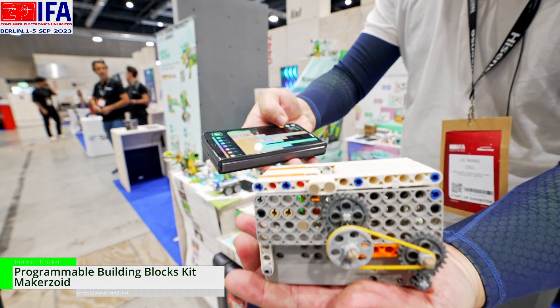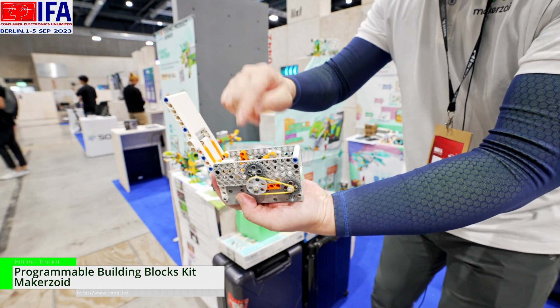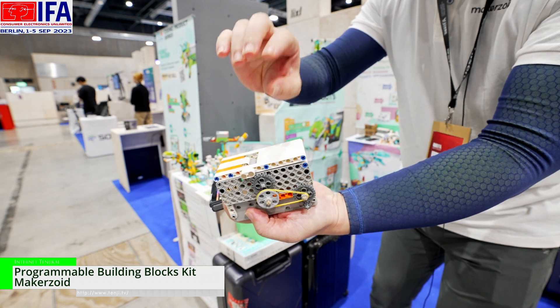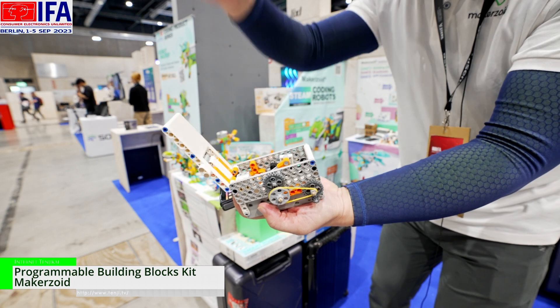And the reason is, when we make the building, there is a sensor here. When you close, the distance the sensor reads is zero. But when you open, the distance is higher.